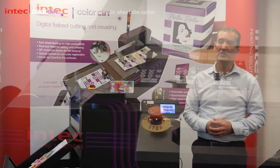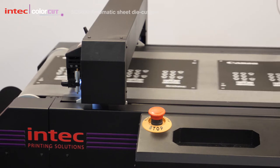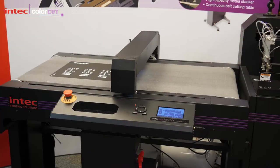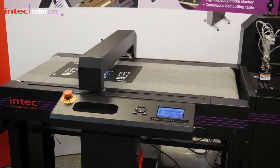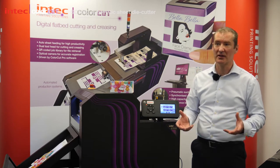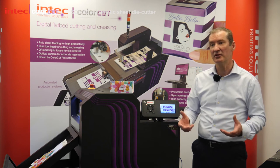In 2019, we launched the FB8000 at Fespa. It was an automated flatbed and it was one of the first of its kind. But it's quite a large device and some customers just couldn't fit it into their print environments. And at just around about the £10,000 price point, some customers aren't quite sure how much print business and cut business they're going to do with it.